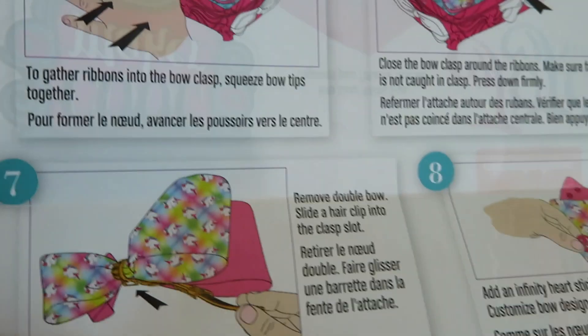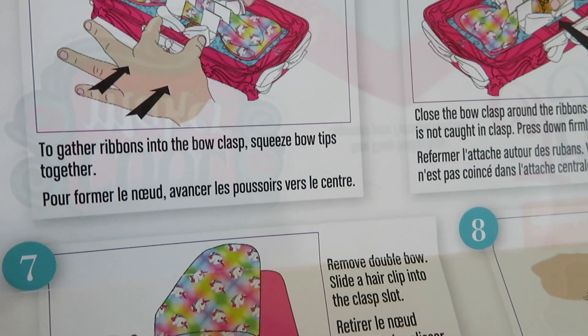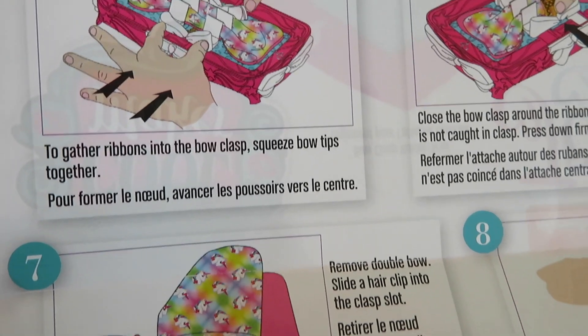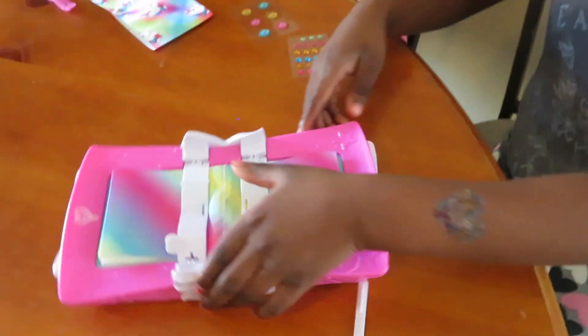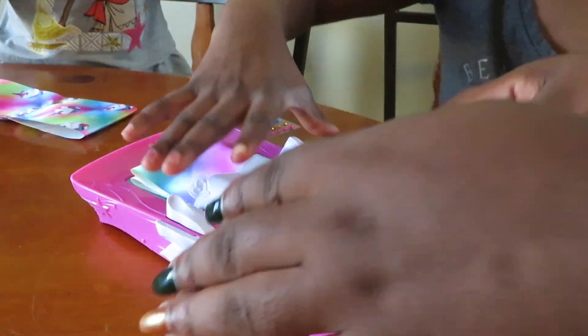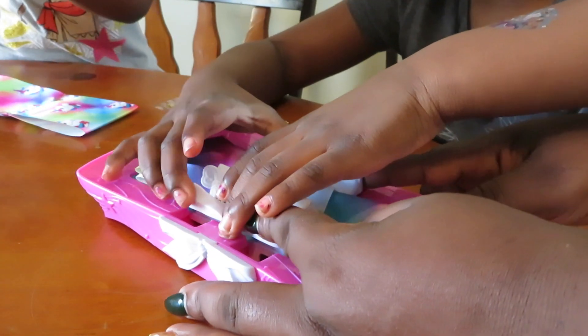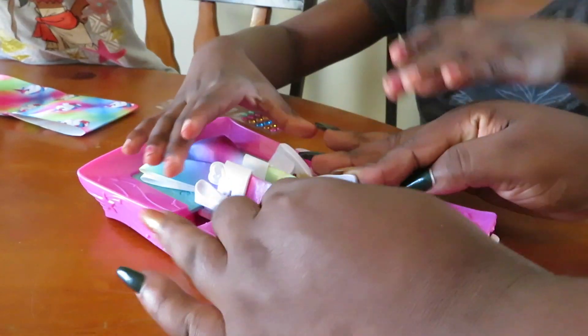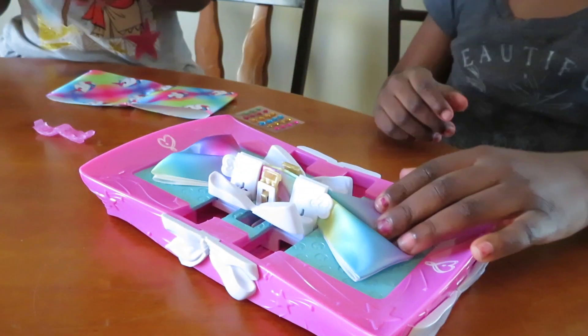Step four is to gather ribbon into the bow clasp. Squeeze bow tips together. So we have to squeeze both of these sides of the bows together. Squeeze the bow. Run your piece bows. Okay, I had to squeeze.